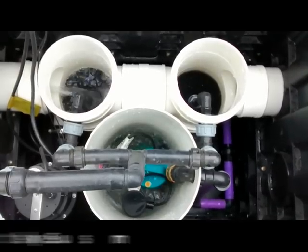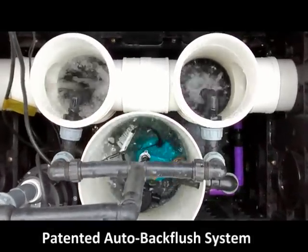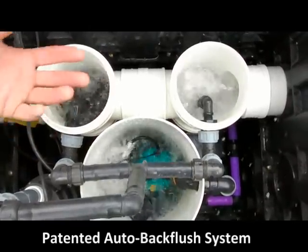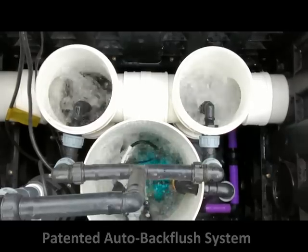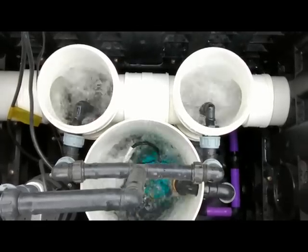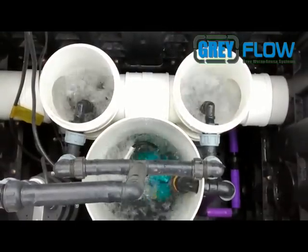Now the backflush kicks in. What happens is the pump is stopped so that the gray water is actually flooding the system. This is key because we want to flood and get the water over the top so that it can move out to the sewer. It's injecting air below the filters — at Advanced Wastewater Systems we discovered in our studies that it takes turbulence to clean the filters, not water or water pressure. It's air turbulence that really breaks up the sludge and gets the lint and debris out. You can see the lint and debris floating to the top and exiting out into your sewer.